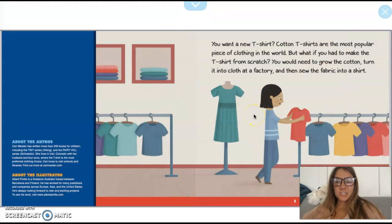Do you want a new t-shirt? Cotton t-shirts are the most popular piece of clothing in the whole world. But what if you had to make the t-shirt from scratch? You would need to grow the cotton, turn it into a cloth at a factory, and then sew the fabric into a shirt.